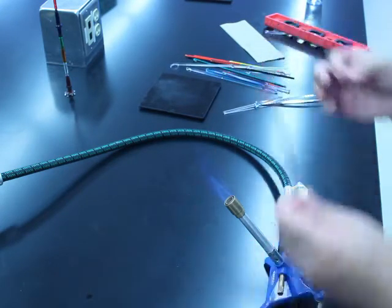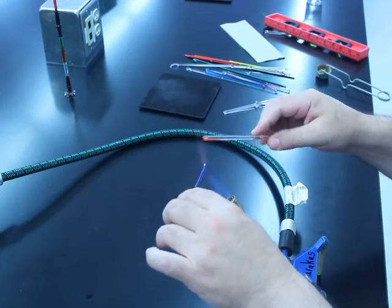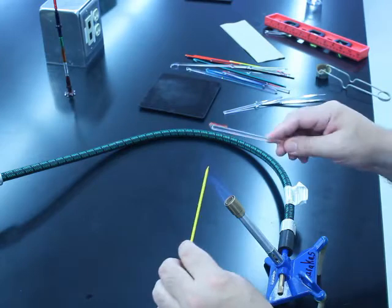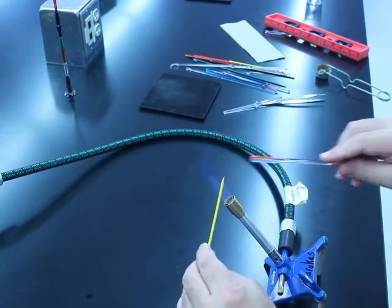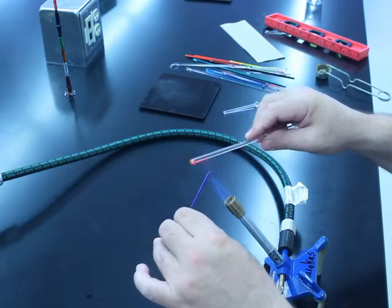I'm going to grab another color and do that same thing to the opposite side. The analogy I use for my students is — imagine this is a stick of butter and this is toast. So you get the butter nice and warm, take the toast, and then spread it over. Nobody butters their bread that way, but hopefully you get the idea.